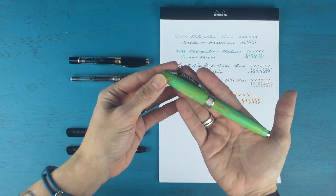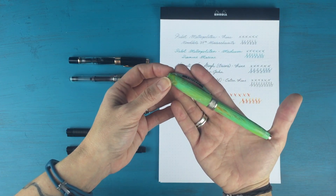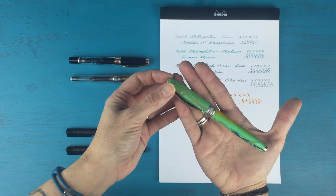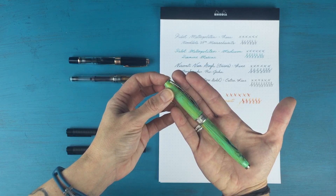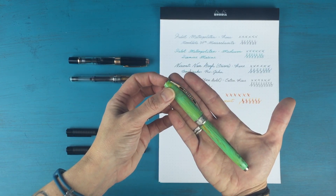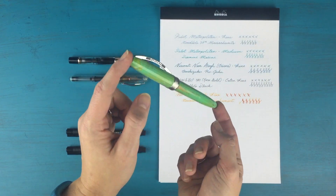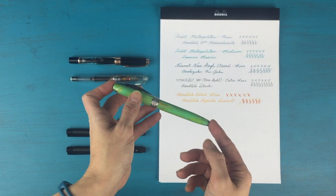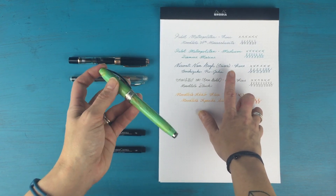The third fountain pen that I got was actually a birthday gift from my husband. It's this Visconti Van Gogh in Irises. This is a line that Visconti did modeled after Van Gogh's paintings — this one matches up with the painting he did called Irises. This is my favorite, favorite fountain pen. I love writing with it. It's super smooth — it's a fine tip, but actually a little bit thicker than my others.